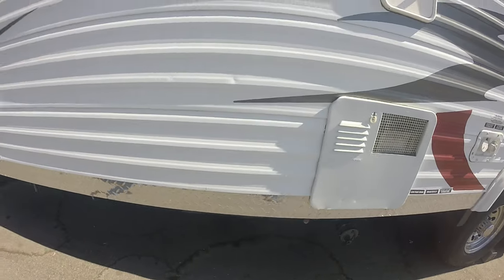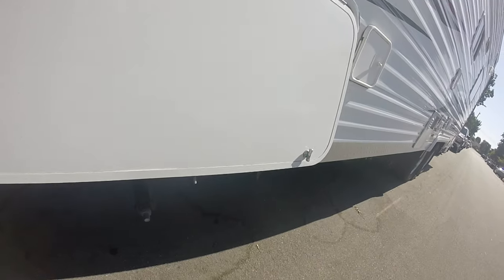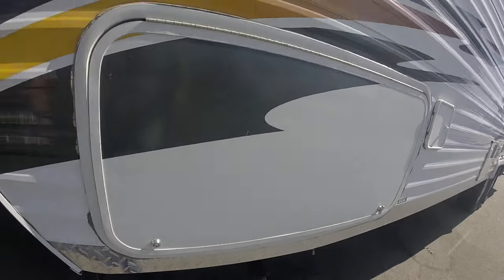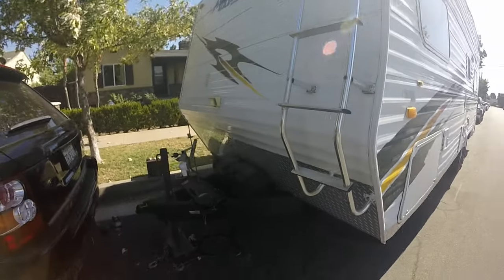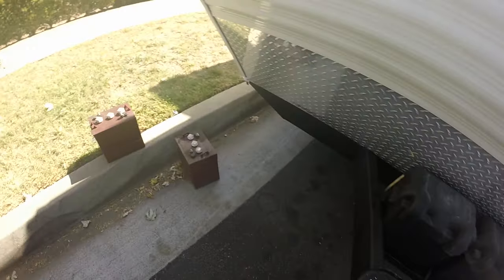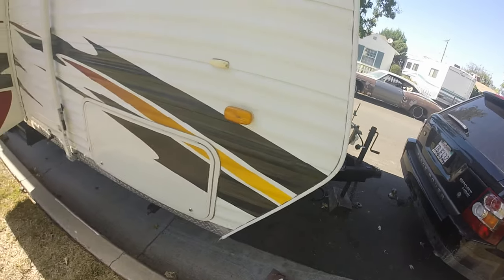The water hose is there. The generator is an Onan 4000 upgrade. I'll turn it on right now so you guys can see it. It turns on pretty quick. I put in two brand new batteries — two 6-volt batteries. The old ones are out, and the new ones are wired up and ready to go.